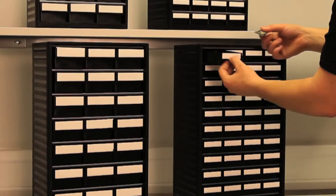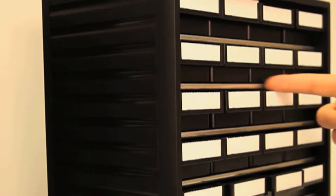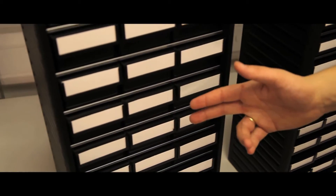The Series 550 has one frame size: height 550mm, width 310mm, depth 180mm, and two drawer sizes producing 48 and 24 drawer versions.